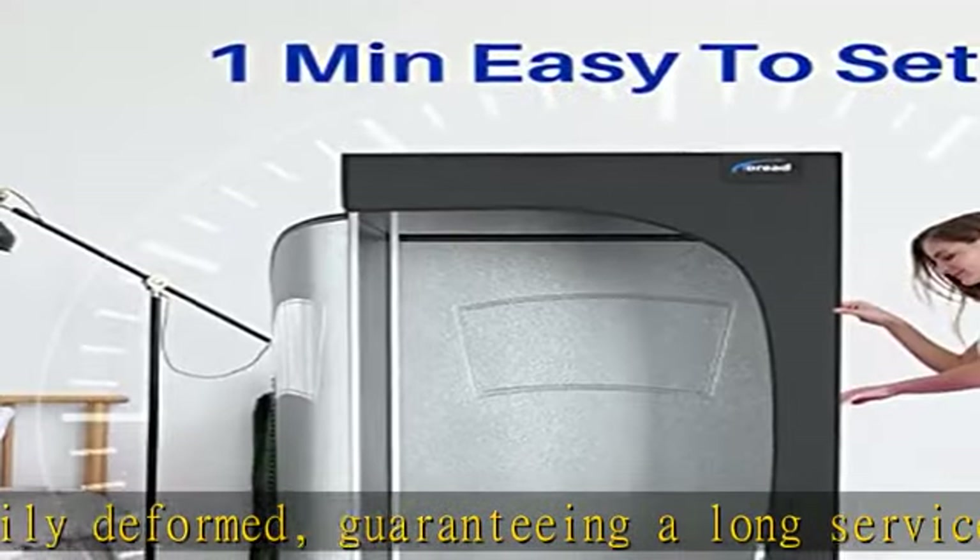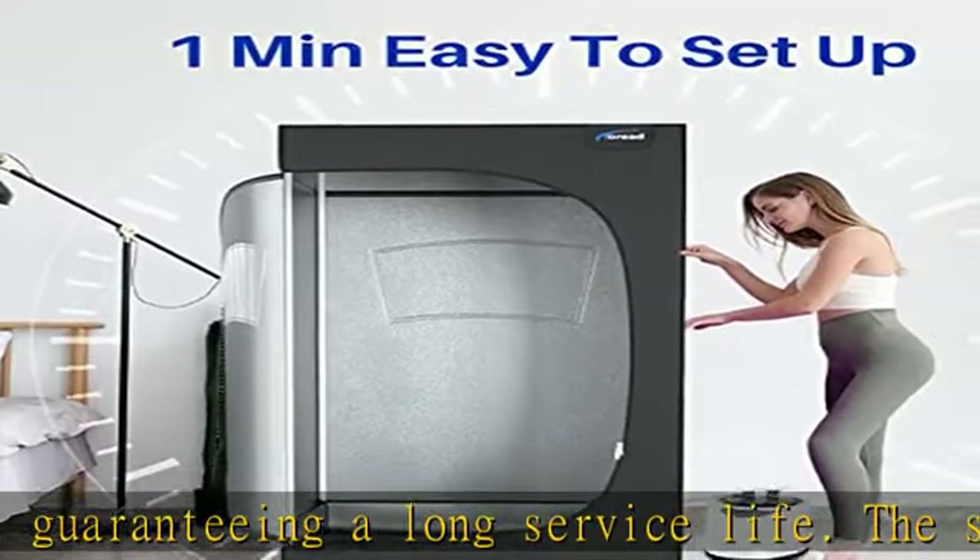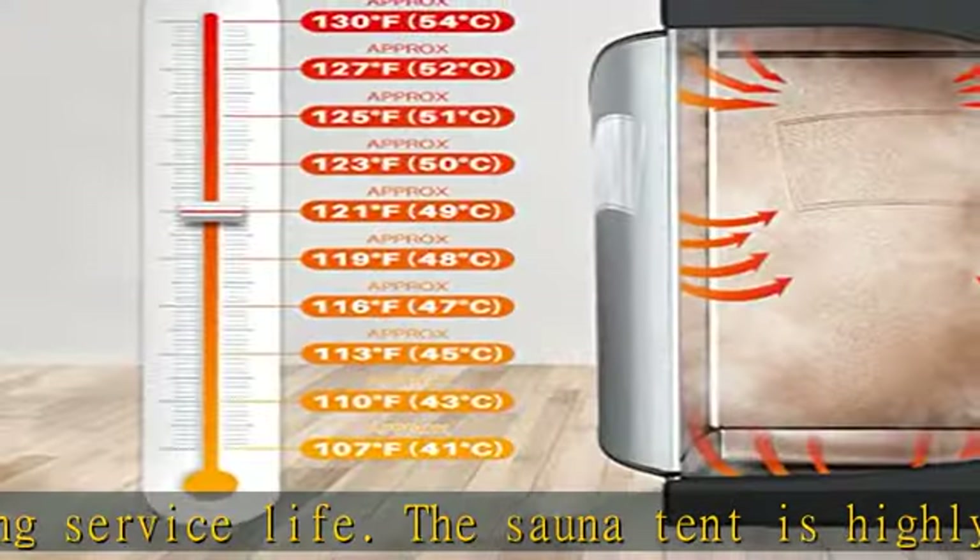304 stainless steel steamer lining is resistant to high temperature and corrosion. Hot air glue at the bottom is leak-proof.